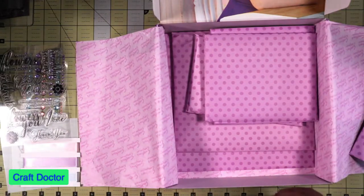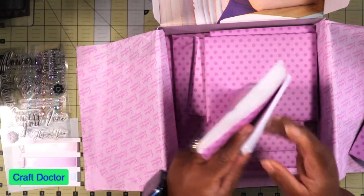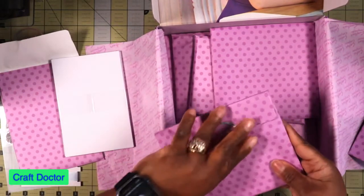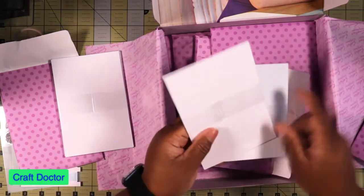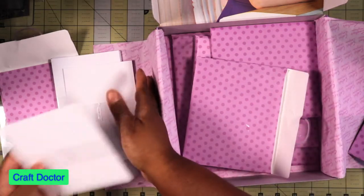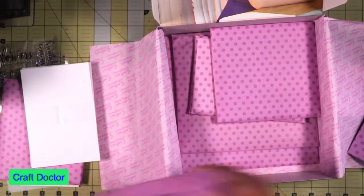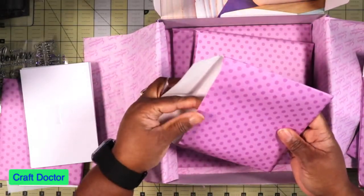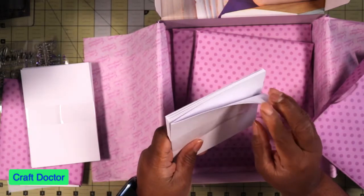Then we get the blank card bases — these are four by sixes and you get six of them. Then you get card panels — these are just plain cards. You get six by sixes and I would imagine those are five by fives. And then of course these must be the five by five card bases — you get six of those also. I do love their card bases because they're pretty thick.